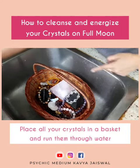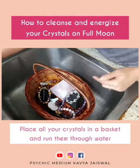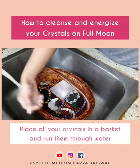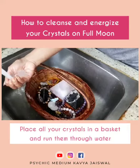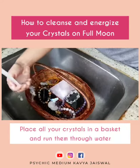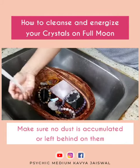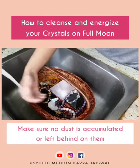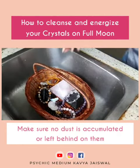First, place all your crystals in a basket the way I have, or any other basket where you can keep your crystals together and unharmed from chipping and breaking. Keep them together like this and run them through water. Make sure there is no dust accumulated or left behind on them. Now they are clean.